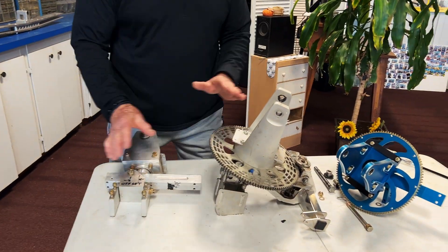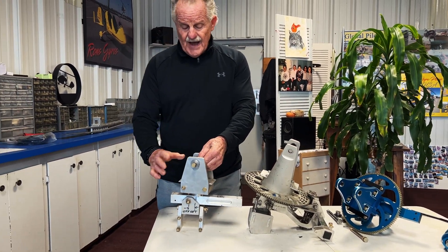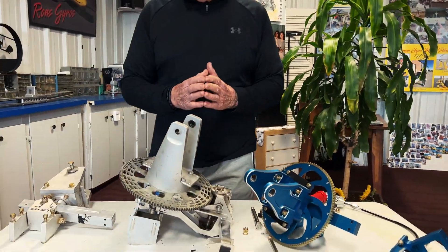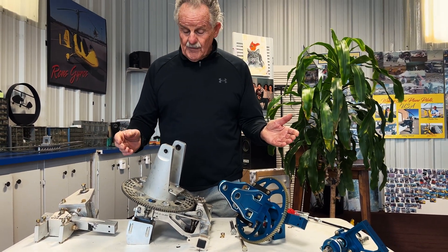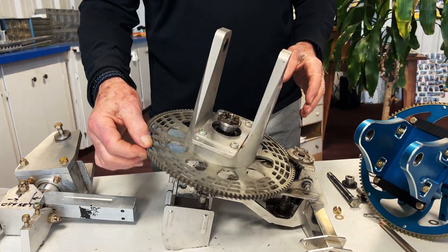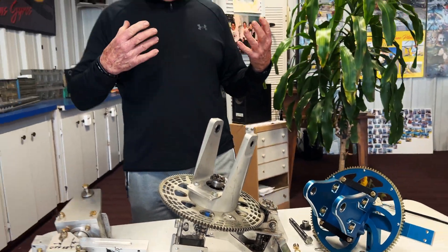All gyroplanes have basically the same design. Now this rotor head here is obviously without a pre-rotator, a rotor brake, and a rotor tachometer. Different manufacturers use different options. Basically all gyroplanes have a pre-rotator — that's a device that spins up the rotor blades before you take off down the runway. This is an auto gyro rotor head. It incorporates a ring gear, and then it has a bendix gear here that engages the two gears together. The mechanism for pre-rotation can either be a starter motor located here, a hydraulic pump that drives this bendix, or it could be a flexible cable. So there are various designs for pre-rotation devices, but they all basically have to have a ring gear and a bendix.